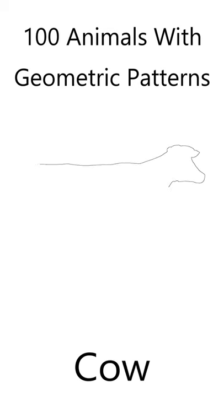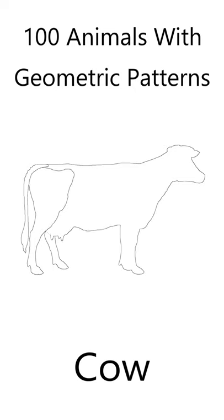If you like animals and you like coloring, you'll love this beautiful cow coloring page. In my book, 100 Animals with Geometric Shapes, I've created a cow coloring page for you.